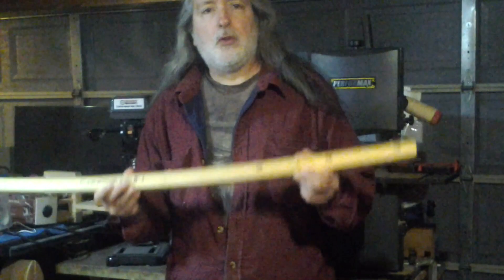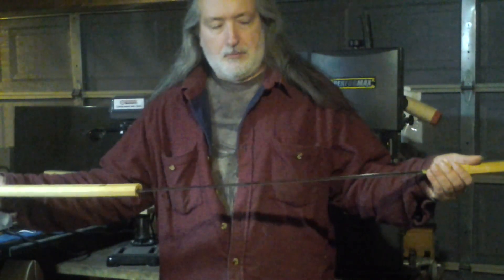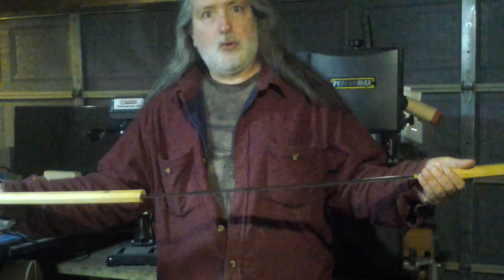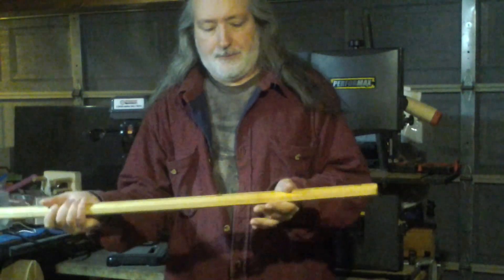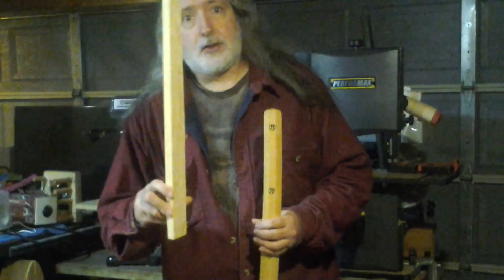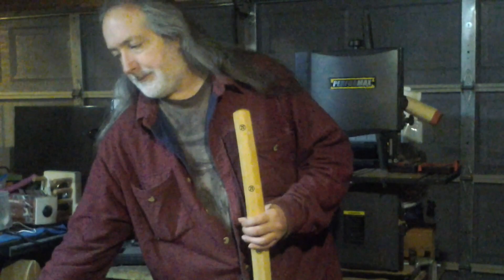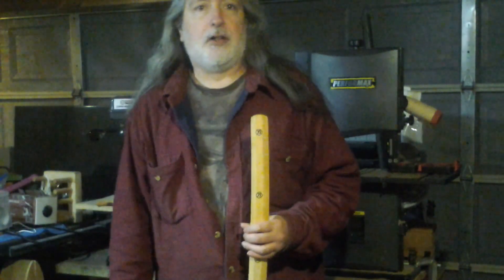Grandpa says no, but we'll make you one. We'll use the blade as a template and make one. So let's go ahead and do that now. I'm going to make it out of scrap wood that I found laying around in my scrap bin. Let's get started.